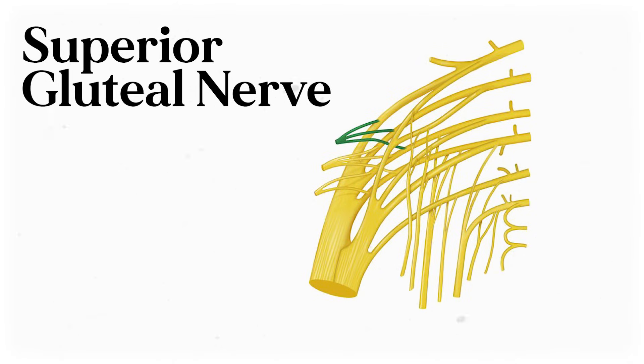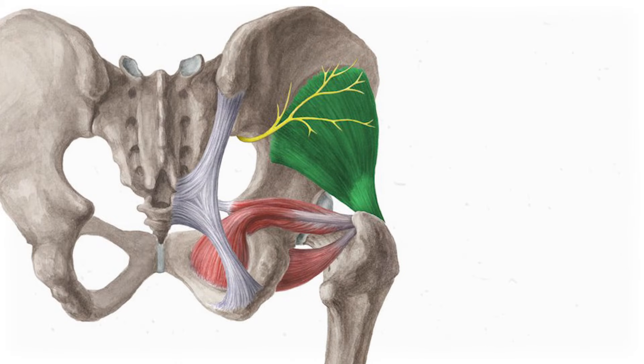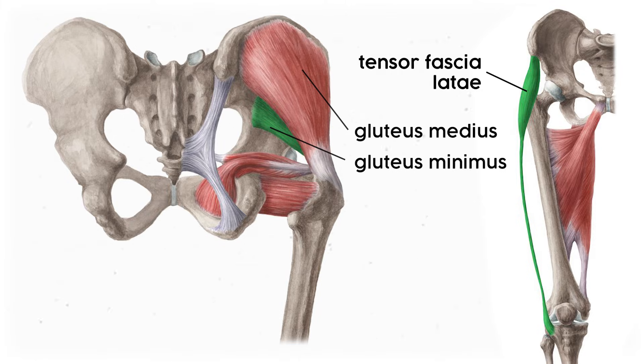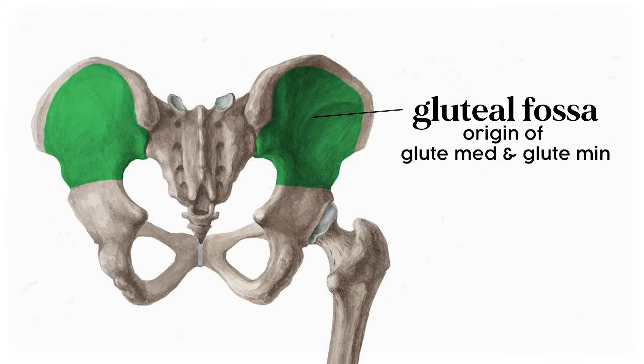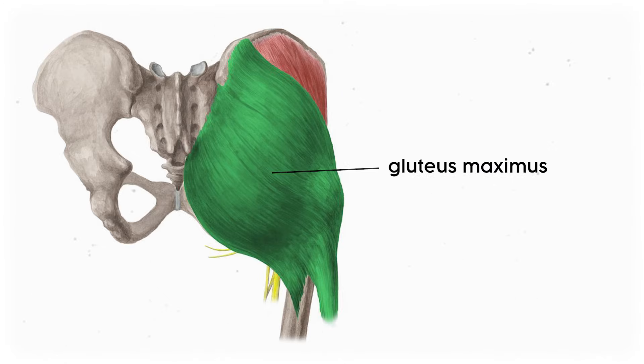First up, the superior gluteal nerve, which is made from the spinal nerves off of L4, L5, and S1. After they merge, the nerve pokes through the sciatic foramen, but unlike the sciatic nerve, it exits superior to the piriformis muscle. Then it branches out to innervate three muscles: the gluteus medius, gluteus minimus, and TFL, or tensor fasciae latae. The superior gluteal region is where the glute min and glute med originate, while the TFL originates more anteriorly on the anterior iliac crest and anterior superior iliac spine. The big gluteal exception is the gluteus maximus, which is not innervated by this nerve.